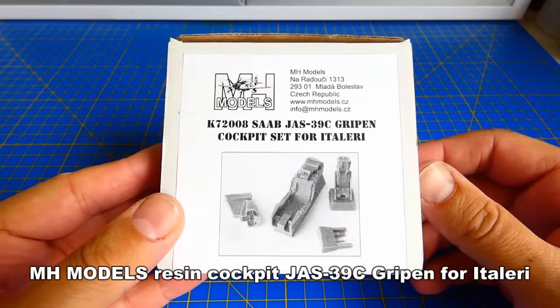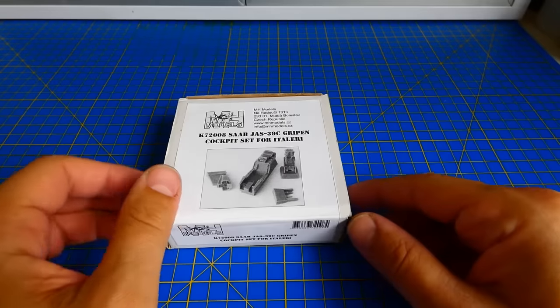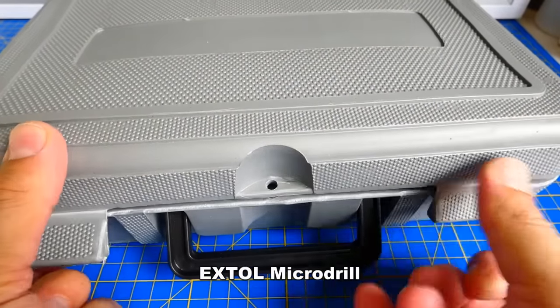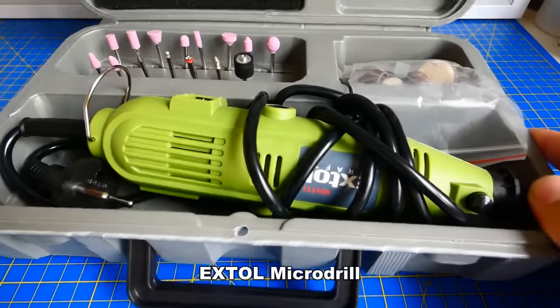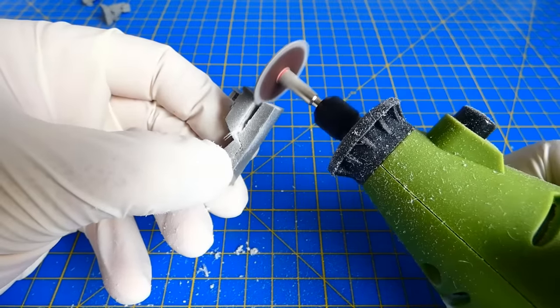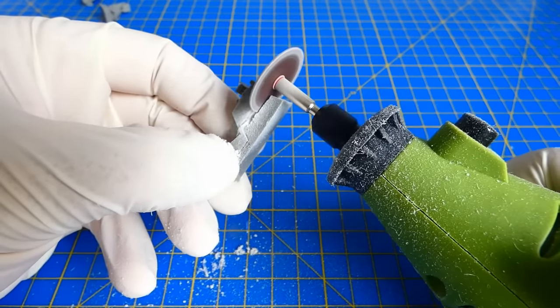Since the cockpit is fully detailed, I will use a resin cockpit from Enhavolus. To cut the resin parts I will use my Extol micro jet — it's very handy and still cheap compared to other micro wheels. And of course, if you work with resin you need to have a mask, resin dust is very harmful.